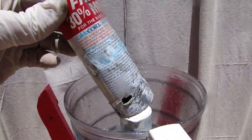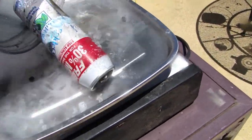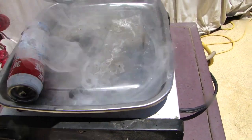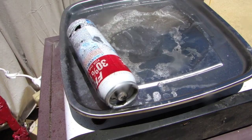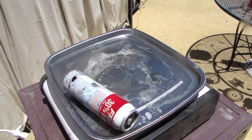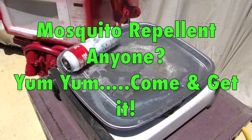It looks like the contents have been removed from the pressurized can and now we are going to cook it here in the frying pan. It's sizzling and looking great — you can see all the steam coming off of it. I would say it's an instant meal. We have a great accomplishment here and it's ready to serve.